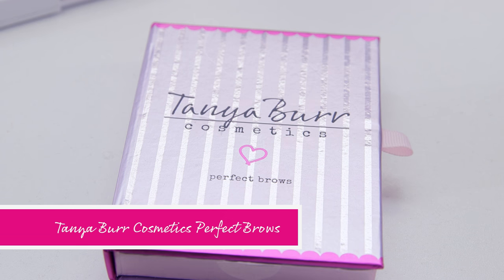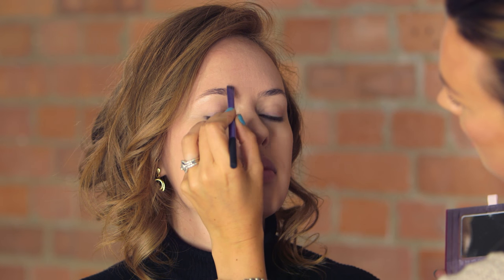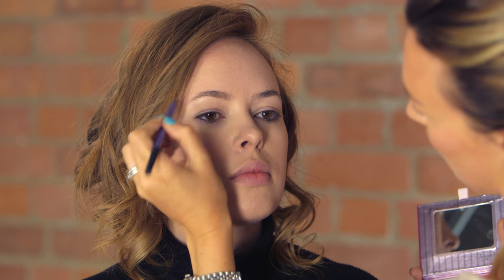To start off with, I'm going to go straight in with Tanya Burr's perfect brows. I'm going to get a Real Techniques brow brush and I'm going to use a little bit of pebble to start off with. Place it on the lower part of the brow where it starts and just softly pulling upwards so it's giving an even colour.